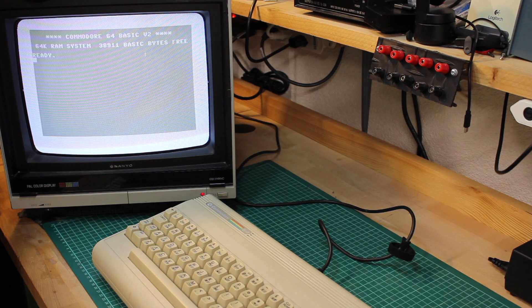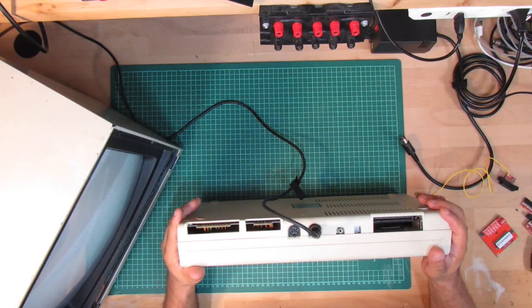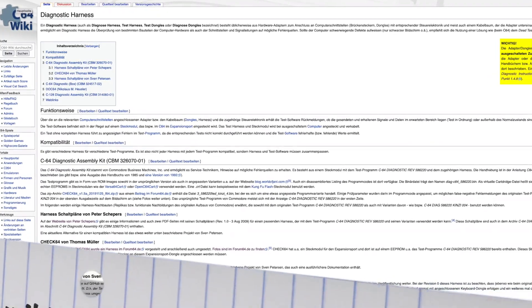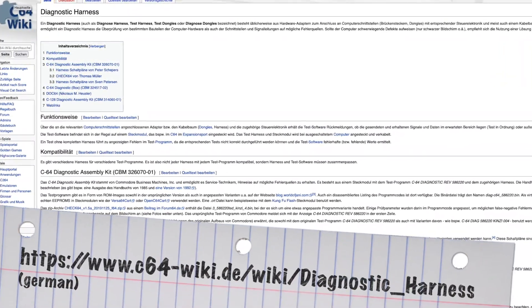my daughter hammered around on the C64's keyboard, leaving it in a dysfunctional state. And so far, time didn't permit me into venturing into the C64 repair. Now, to be frank, I've no idea on repairing these things, as I never had to do so until now.